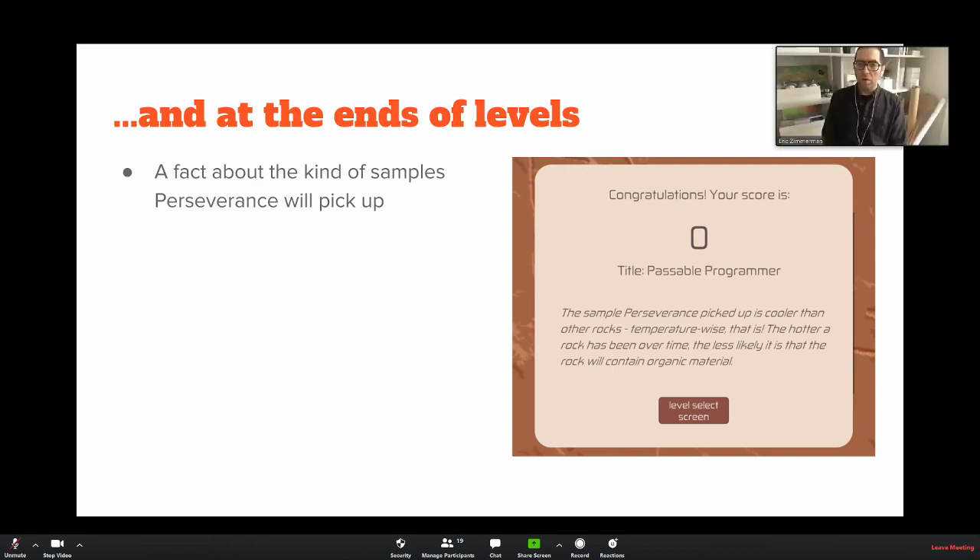If you've put in your commands correctly, it will move to the sample, pick it up, and drop it off at the cache. If you've sent an incorrect list, it will go off somewhere — it might run into the edge of the grid or one of the obstacles — so you'll have to send another set of commands.